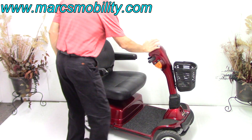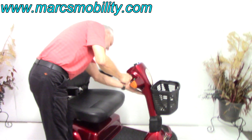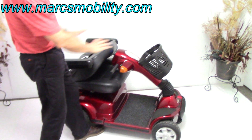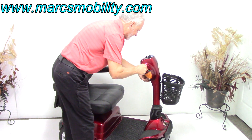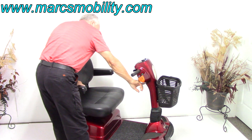The tiller — this part right here is called the tiller — is adjustable up and down. There's a lever right over here; pull it and you can bring the tiller all the way down. So if you're transporting the scooter in your van, you can fold everything flat like this. When you're driving it, you can adjust it to any position you want. The lever is right over here for that.